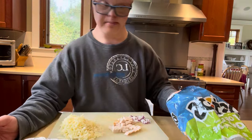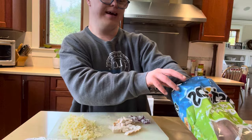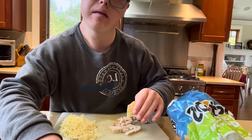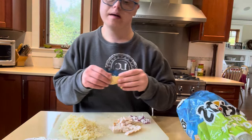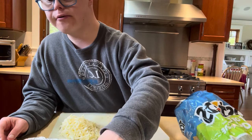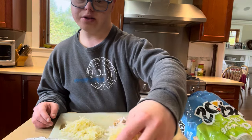Some of these chips are kind of big, but that's fine. You've got chips on the tinfoil here. I'm not really hungry right now but I'll probably eat something. Then you're gonna put on your cheese all over the chips.